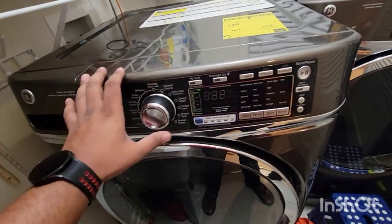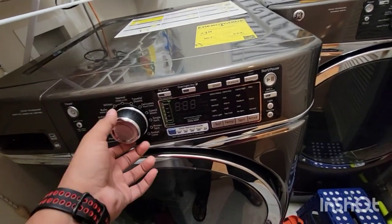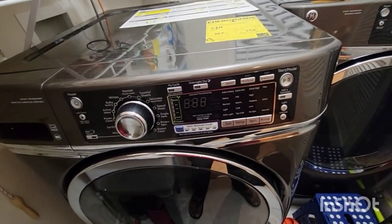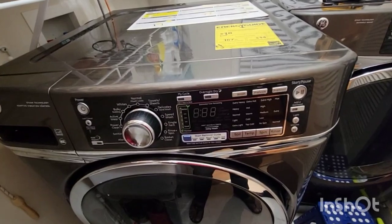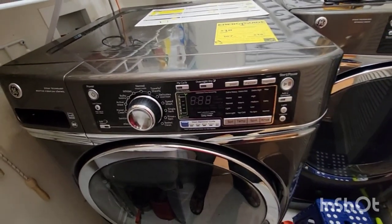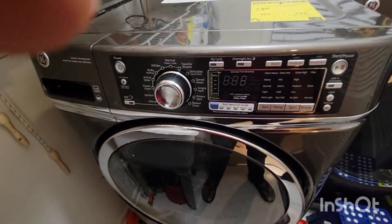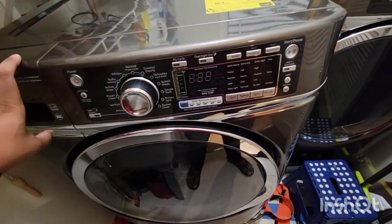Next thing you have to do is open the front panel. Since the machine is completely dead and unresponsive, the first thing is some electronic board is gone. I'm gonna open this machine and try to find if there is some kind of a fuse, or inspect the board to see if there are any signs of damage. If there are, I'll know that piece has gone.